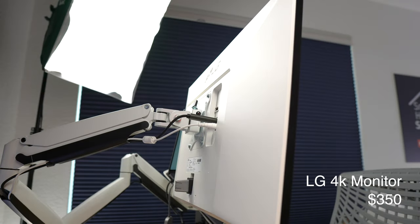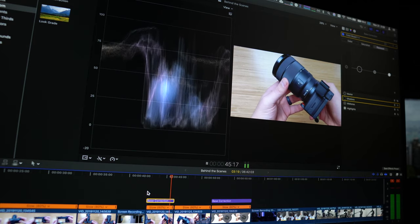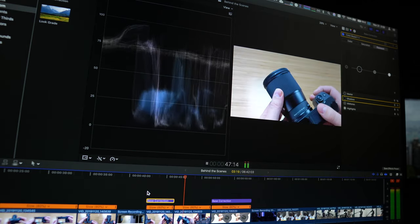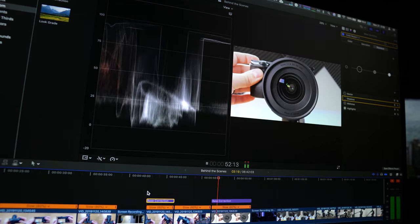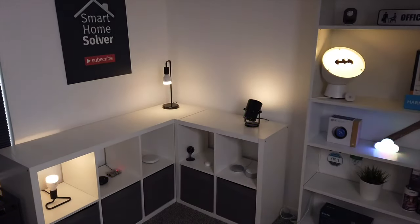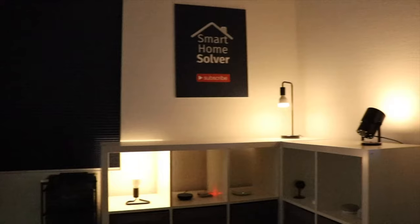I'm using a 4K monitor that I got recently when I started shooting in 4K with the Sony a6400. I bought this monitor because it's bright, color accurate, and not too expensive — perfect for editing 4K video on a budget. In a previous video I went into more detail about the tech and automations I use in my office, so go check it out if you want to see more about that.